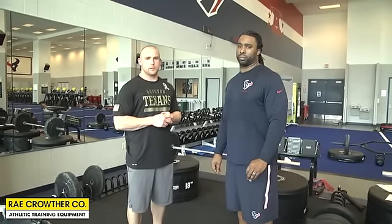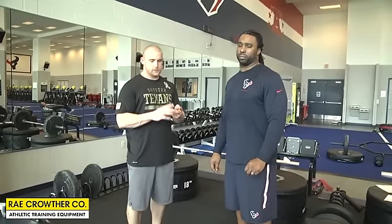Hi, this is Sean Hayes, Brian Bell here — Houston Texan strength and conditioning staff. We're here to demo some smart jump plyo exercises. We use these boxes in all our training pretty much every day: total body movements, lower body movements, and upper body movements. So stick around, we're going to show you some exercises.